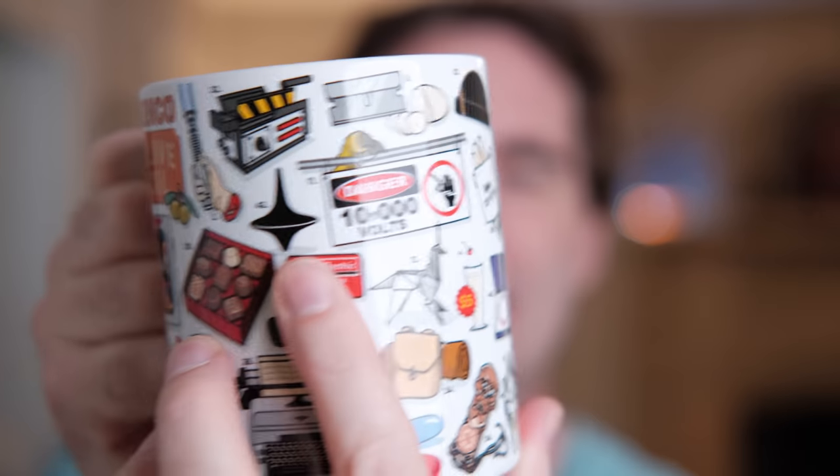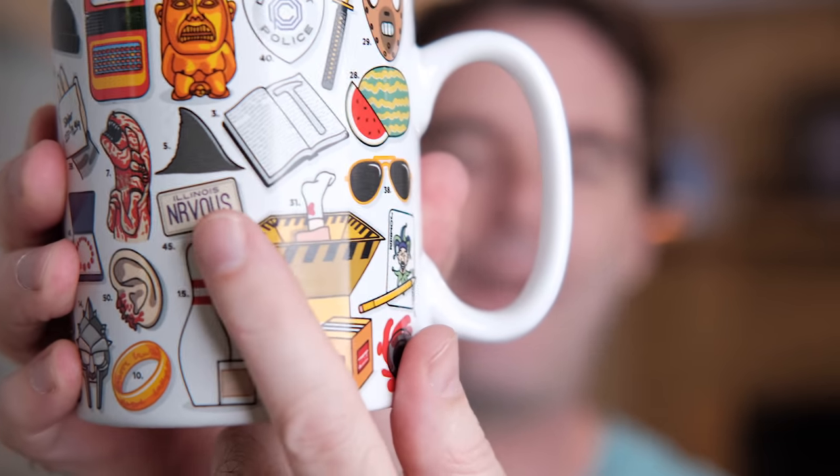We're gonna pick five pictures on this mug. Each picture represents a movie. I want to see if you can guess what the movie is. How about this? What is that? License plate? Three, two, one. Ferris Bueller's Day Off. It was on the back of the red Ferrari they were driving.